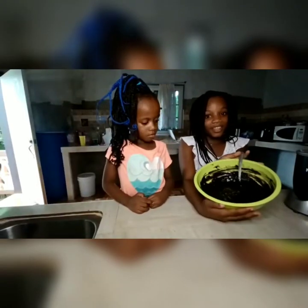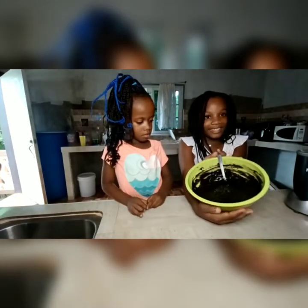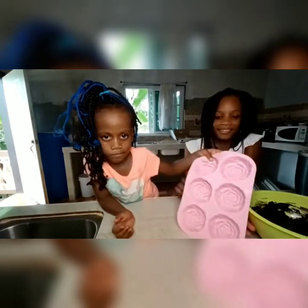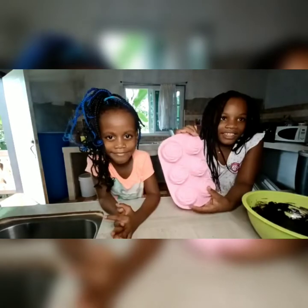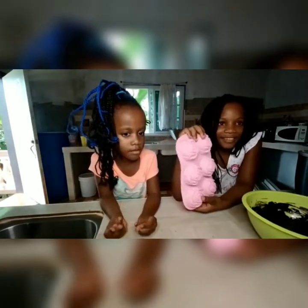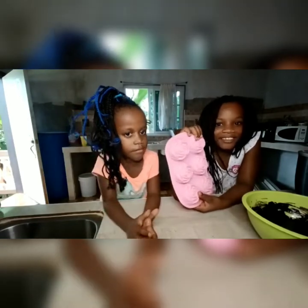Okay guys, this is how it looks and we are finished mixing. Now we are going to transfer it to this cupcake mold that our grandma got us. It's soft and as you can see it's shaped like a rose. It's very, very soft — thanks again, grandma!